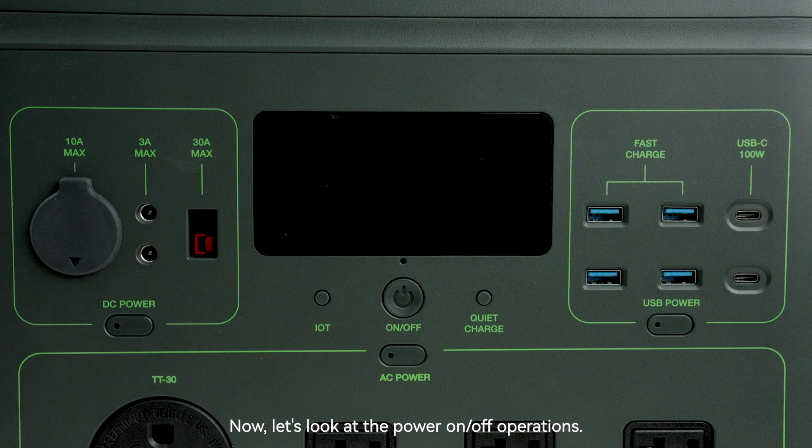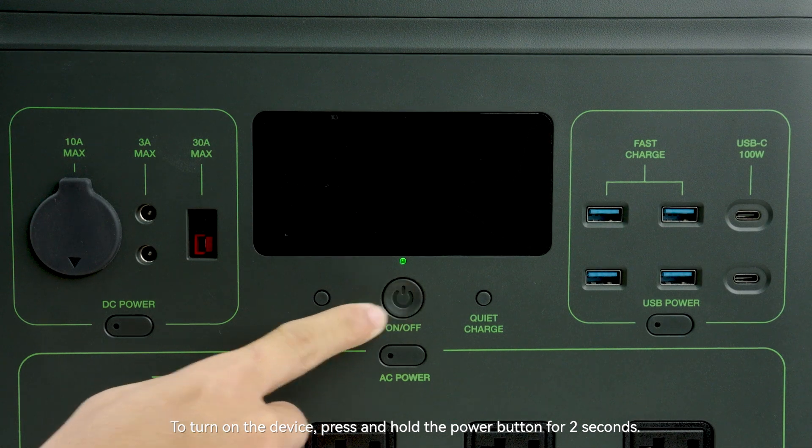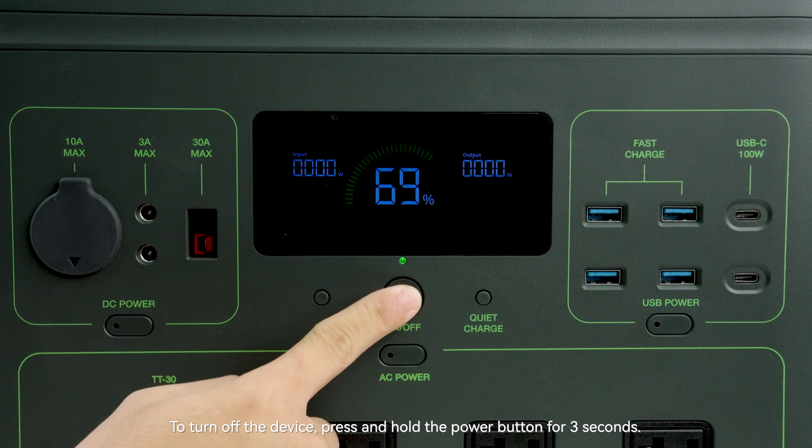Now let's look at the power on/off operations. To turn on the device, press and hold the power button for two seconds. To turn off the device, press and hold the power button for three seconds.